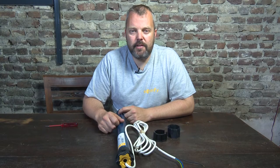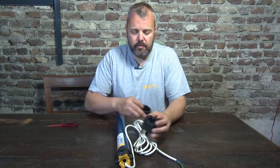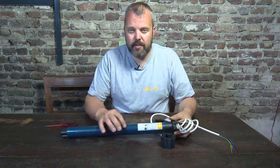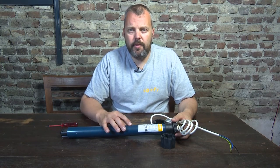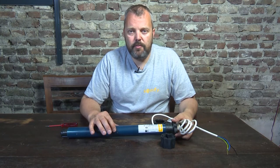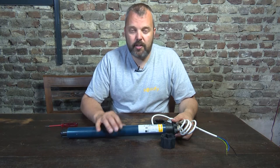Hi guys, this is Otto from Motorizeit and today I'll show you how to place the crown and driver on a Somfy motor. This is one of the most common motor sizes, with a 45 millimeter diameter tube. This is the Ilmo WT, but the same size is used for the Oximo, the LT50, the Ilmo, and all the other motors. This is the most common size.